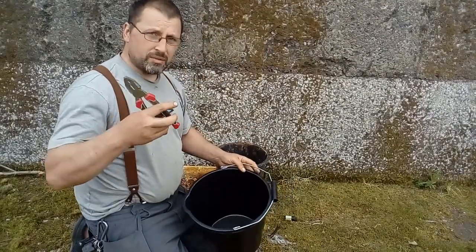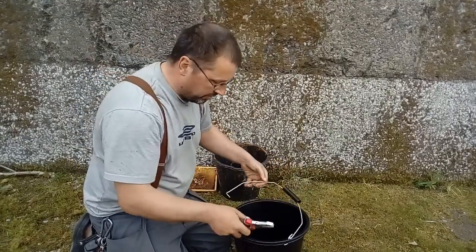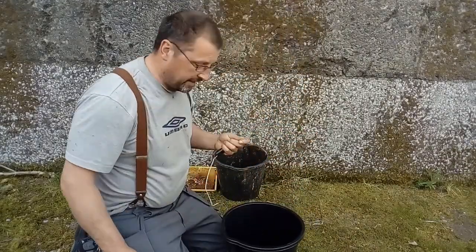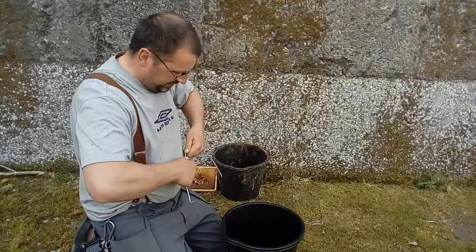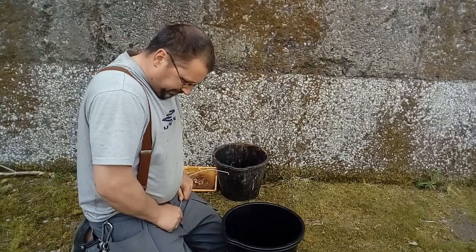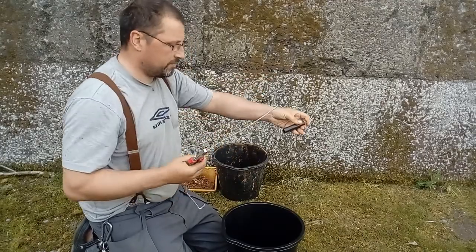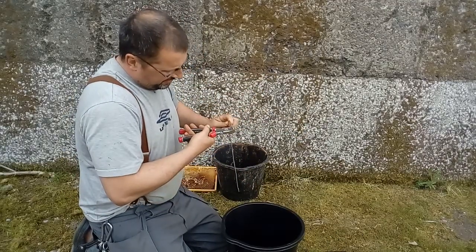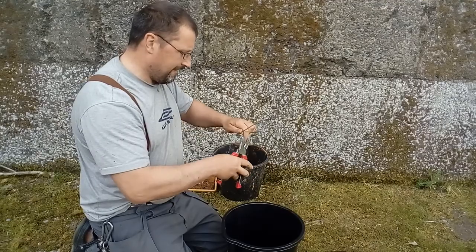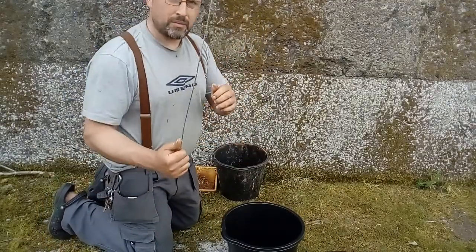The first thing you need to do is take your pair of pliers and take the handles off the buckets. In this case I only have to take off one of them because I only have one new bucket. Okay, that's the handle taken off. I'm going to roughly straighten it out — it doesn't have to be perfectly straight. Take off this piece of black plastic.